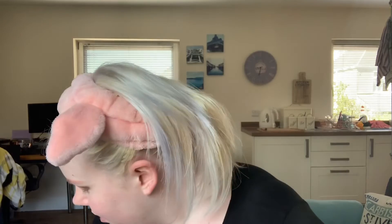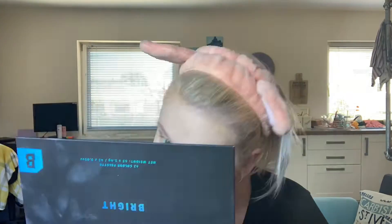Now I'm going to put my foundation on — it'll be the Jouer Essential High Coverage one. I really want to get a new one; I think the Charlotte Tilbury airbrush foundation, which is a bit less coverage, which I'd like for looks like this when it's a bit more natural. But I'm going to use this one and just do it a bit lighter than I normally do.